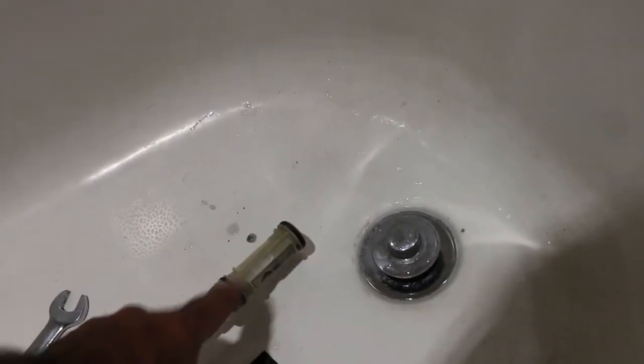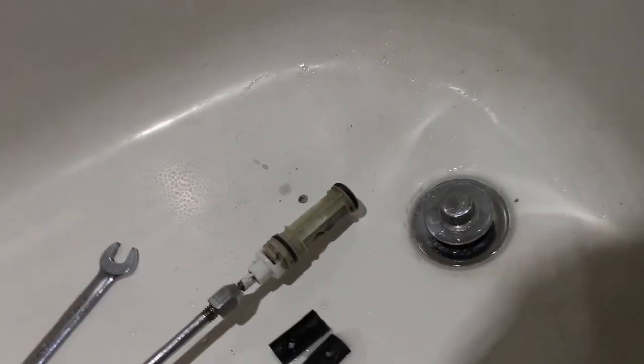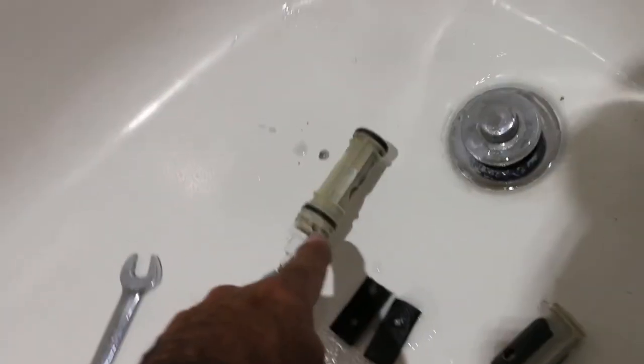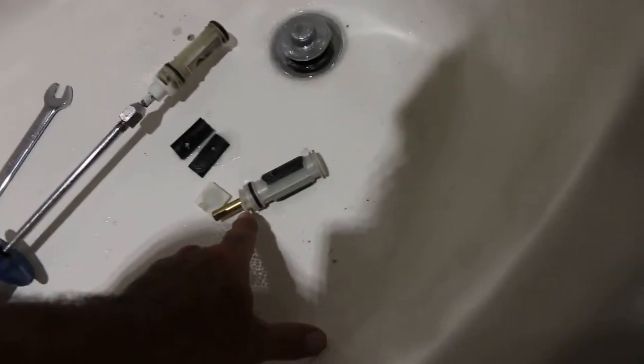Because of COVID, cartridges are on back order, so now Moen is sending out a rubber rebuild kit for you to rebuild your existing cartridge and put it back in. One thing I noticed — because I was able to get an actual replacement cartridge — is that the new cartridge only has one o-ring here and nothing on the other side, whereas the old cartridge has two o-rings. That's how Moen is replacing them these days.